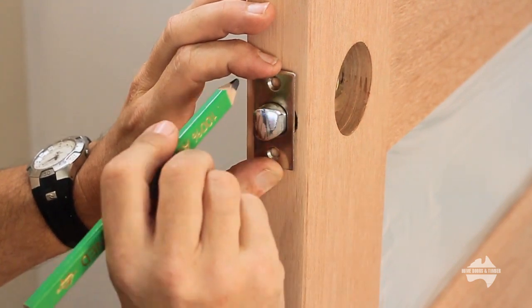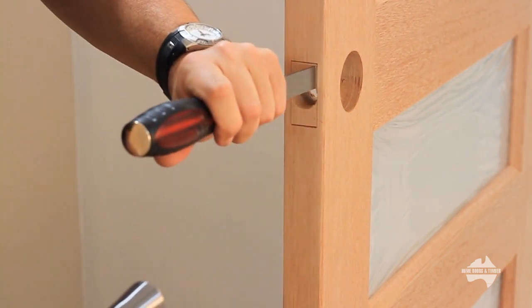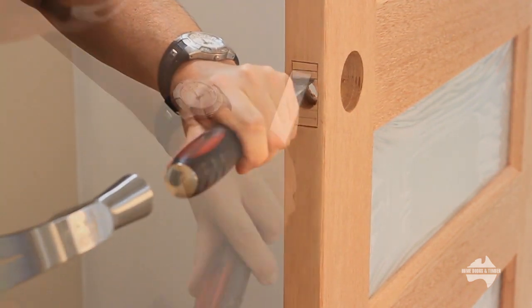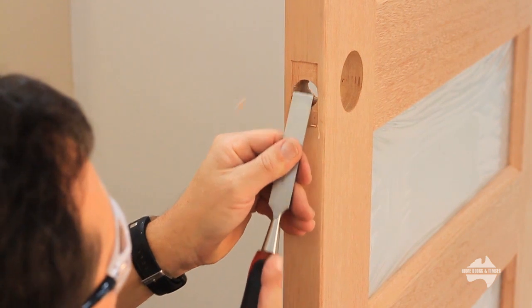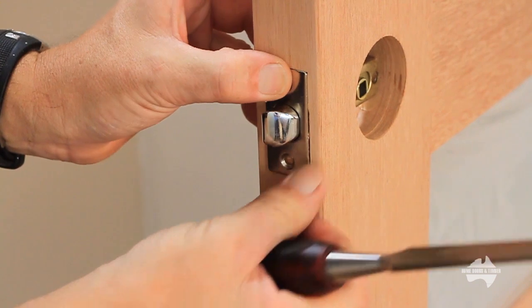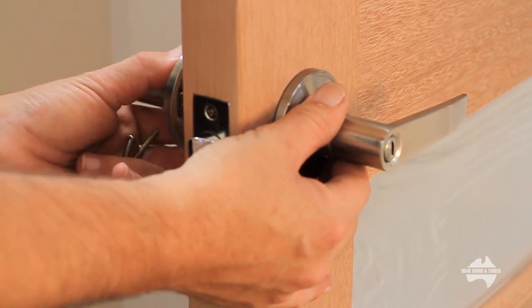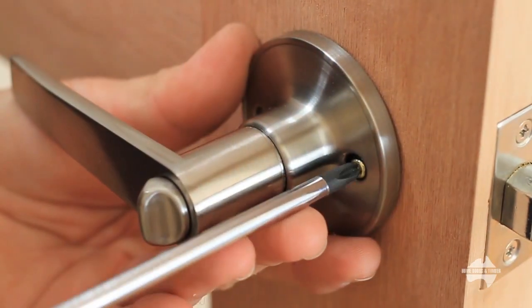First draw around the latch, then scribe around the edge. Chisel out for the latch — start with a series of cuts along the scribed outline, then cut a series of relief cuts along the latch area. Now chisel out a shallow recess. Ensure you don't go deeper than the latch depth. Slowly remove any excess by hand. Ensure the latch fits correctly with the tongue going the right way and insert screws. Place the handle into your door, ensuring the external part of the handle is to the outside and not upside down. Using a Phillips head screwdriver, screw into place.